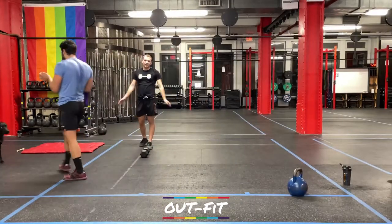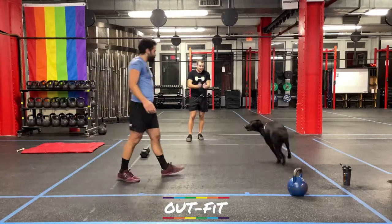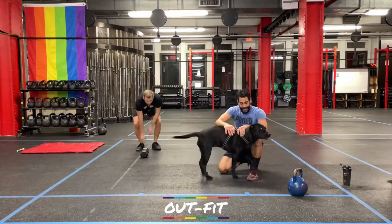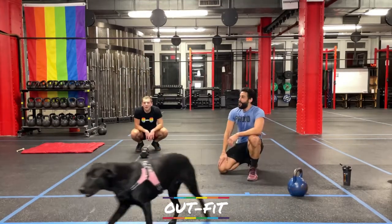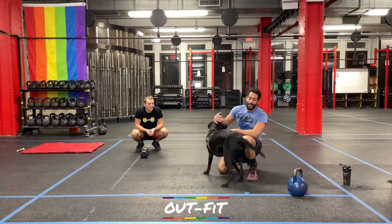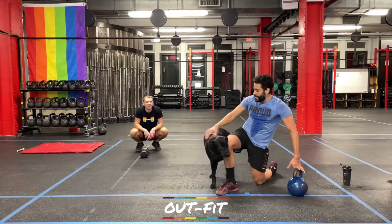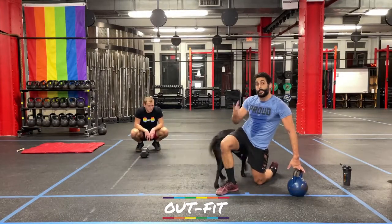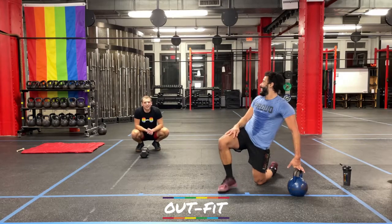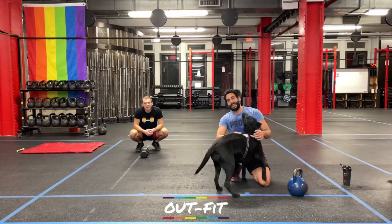We did it! Nice job, everybody. All done. Thank you very much for working out with us — we'll be back Wednesday and Friday with more workouts. If you have a recommendation for what Coach Cole should be watching, go to the description and find his Instagram. I'm Coach Todd, I'm Coach Cole, this is Brooklyn, and we'll see you next time. Take care.